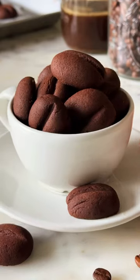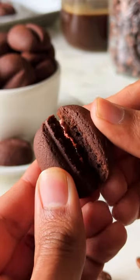Super simple and eggless — for episode E of my A-Z of dessert series, let's make E for Espresso Cookies.